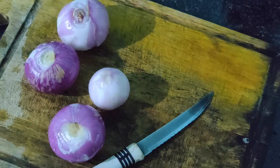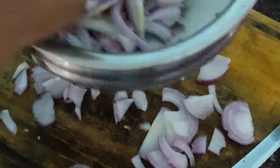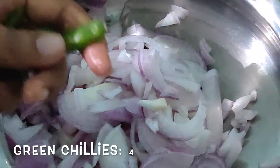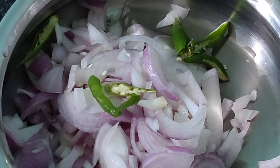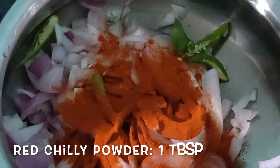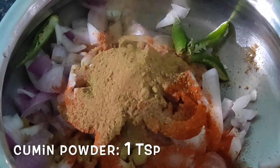For our pakodis we need four onions. Give them good long sliced cuts and keep aside. Now take around three to four green chilies, slit into halves. Then moving on to our spices: one tablespoon red chili powder, one teaspoon cumin powder.